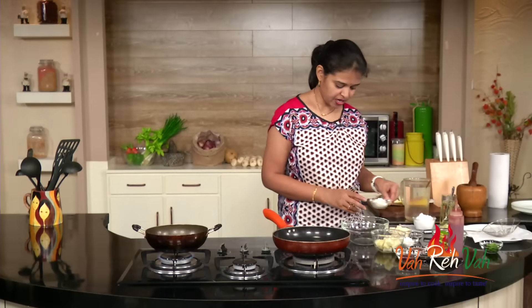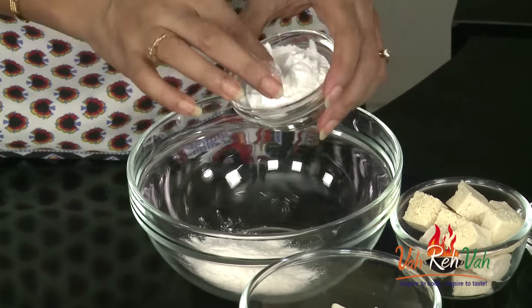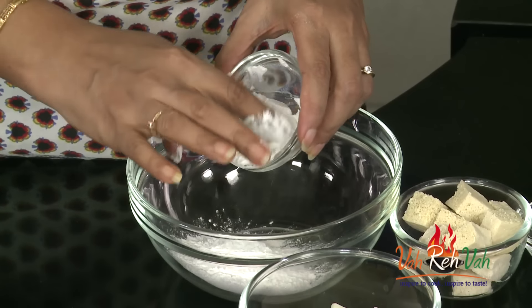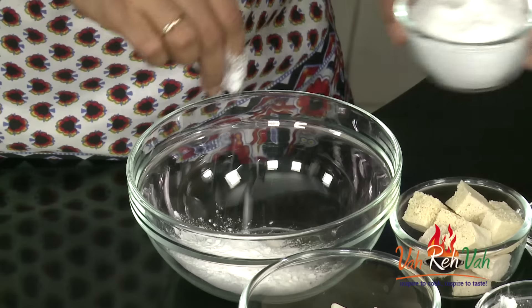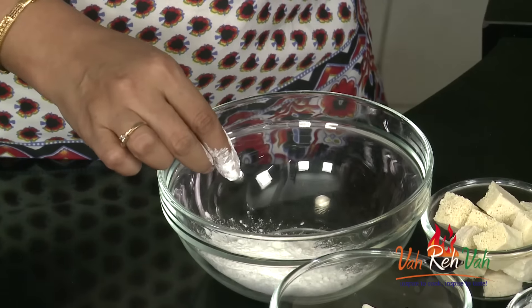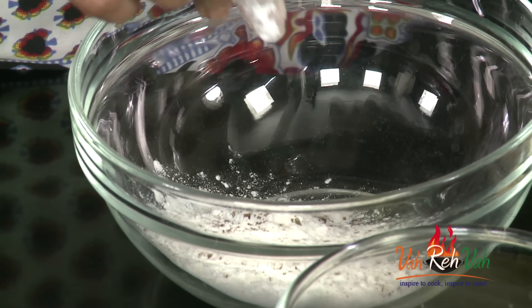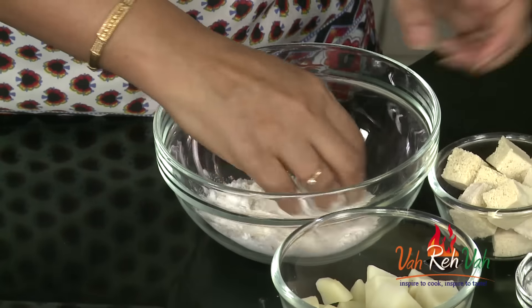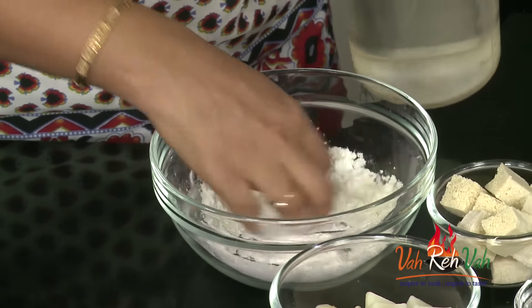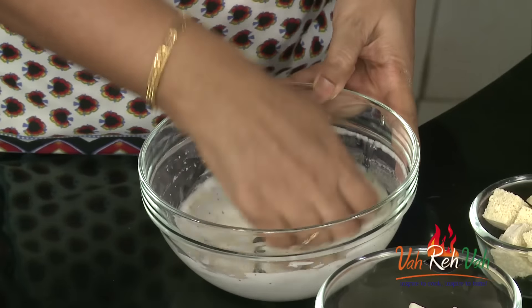To make the coating batter, take one tablespoon of all-purpose flour and one tablespoon of cornstarch, very little salt — because it's Chinese, be careful, reduce the salt because all the sauces have salt. Here I have five spice powder: take cloves, cardamom, cinnamon stick, and just crush it a little bit and add it. Even jeera you can add. Then mix and add water to make a paste, same like a bajji batter.